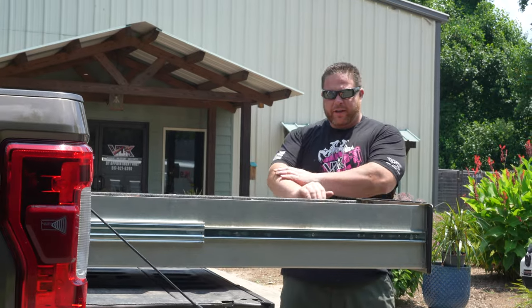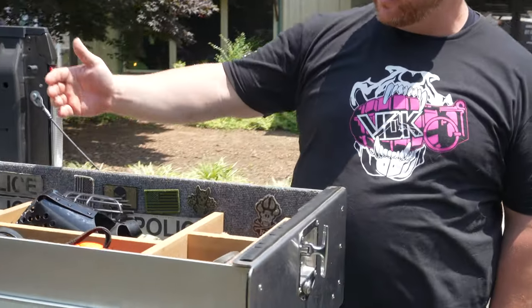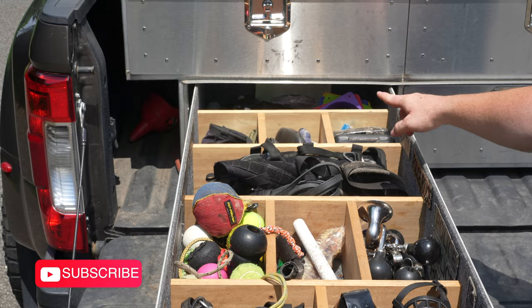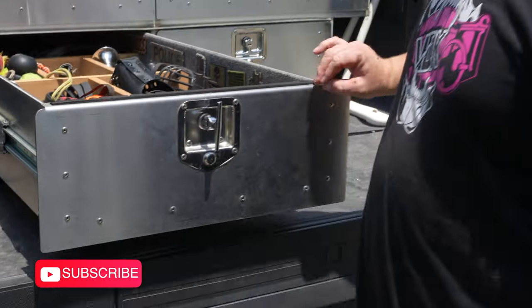On this side we have leashes, collars, muzzles, toys, harnesses, retrieve items, cones, and some medical supplies in the back — which you can never have enough of for dog training stuff.